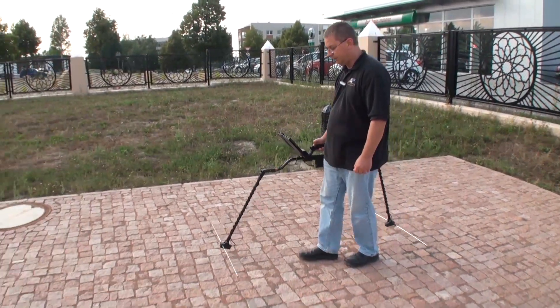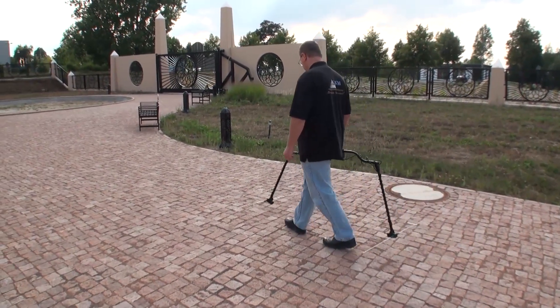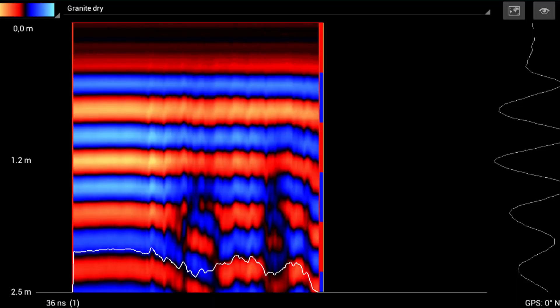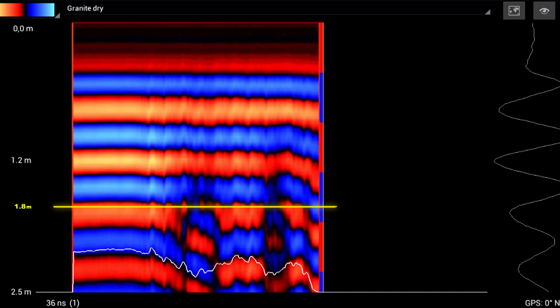Since I have changed the depth setting, I can see my anomaly here much better. Knowing that I have readings of 1.2 and 2.5 meters, I can estimate around 1.8 meters as a good guess. As accurately as I can determine, the object actually starts closer to the 1.4 to 1.5 meter mark. This is the top of my anomaly.